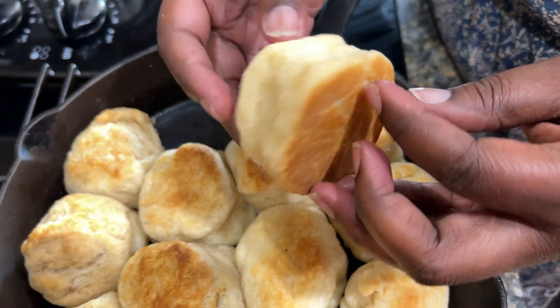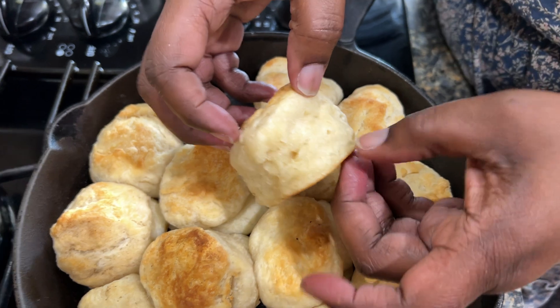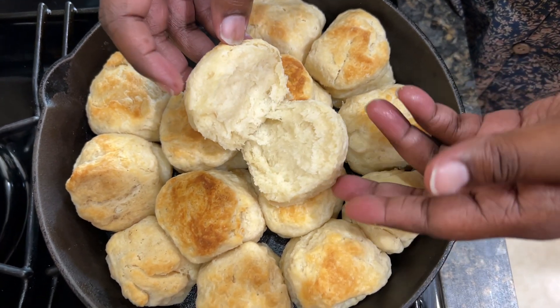This is why I like to cook it in the cast iron skillet. Y'all, it is hot! But look at that — look at those layers. That's some goodness, y'all.